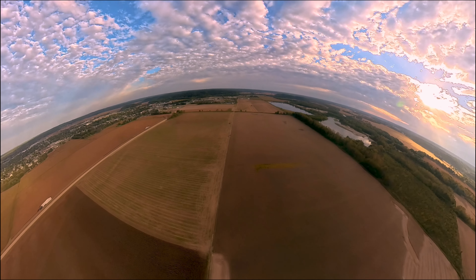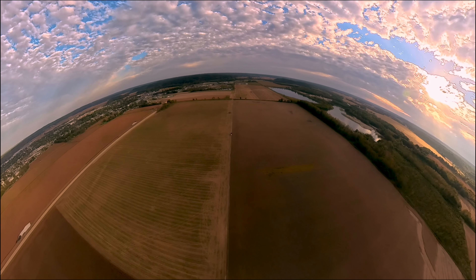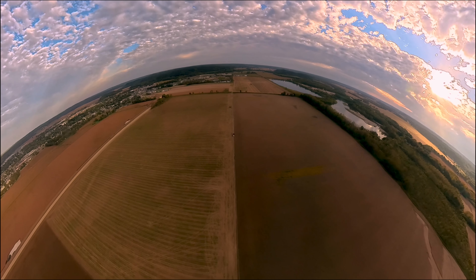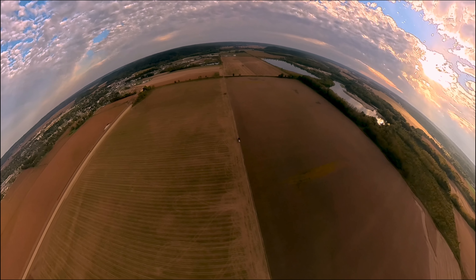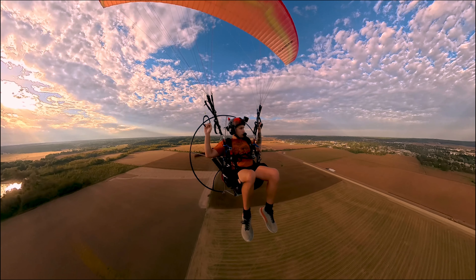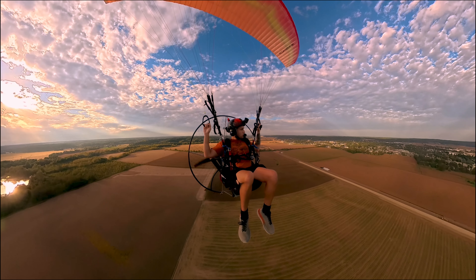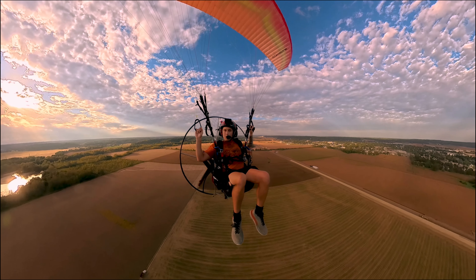We're just going to cruise. It's nice and a little cloudy. Farmers down there.